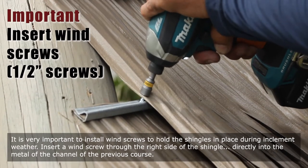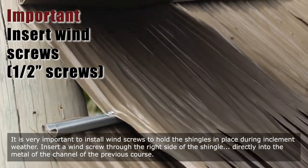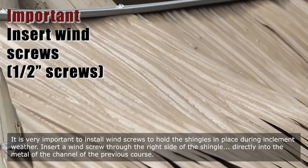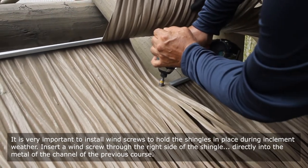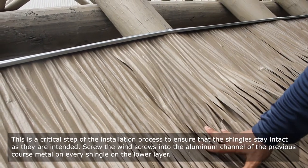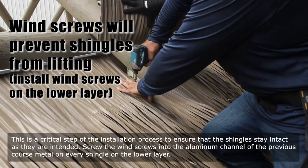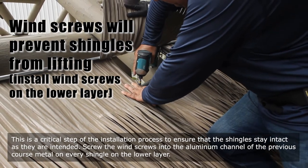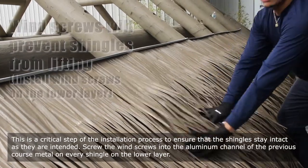It is very important to install wind screws to hold the shingles in place during inclement weather. Insert a wind screw through the right side of the shingle directly into the metal of the channel of the previous course. This is a critical step of the installation process to ensure that the shingles stay intact as intended. Screw the wind screws into the aluminum channel of the previous course metal on every shingle on the lower layer.